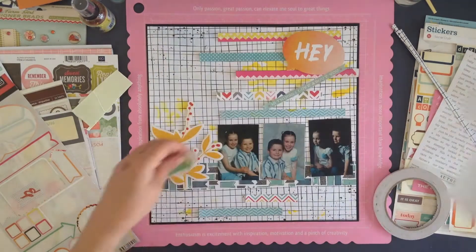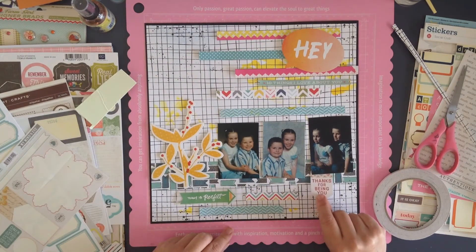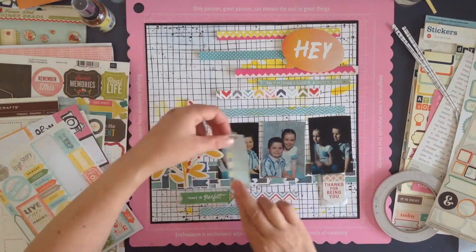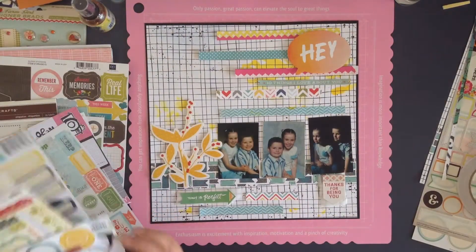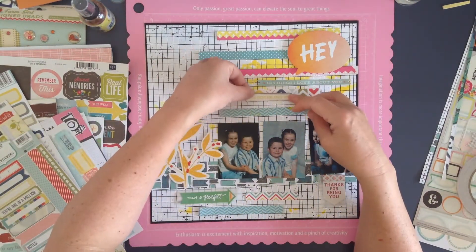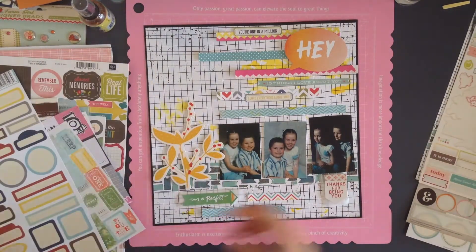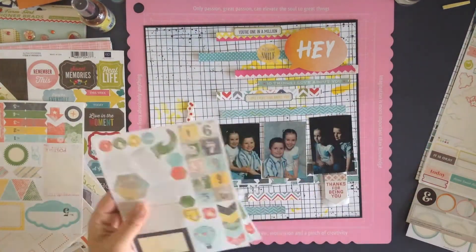Just going through the sticker sheets — I've got a little bit of baking paper there because I'm not sure where I want to put a couple of them. Some I'll adhere straight down, but for the ones I'm unsure about it's easy to place them on greaseproof paper first. These stickers were really, really thin, so I knew that once placed down there was no way they'd come back up. I found a sticker at the top that says '10 things I love about you,' and another that says 'you are one in a million.'